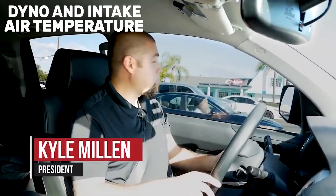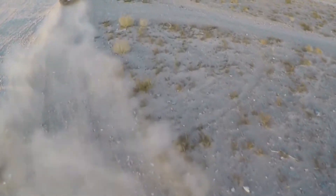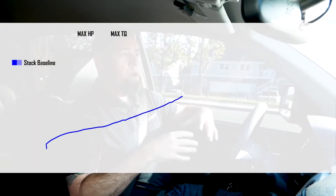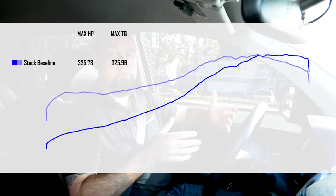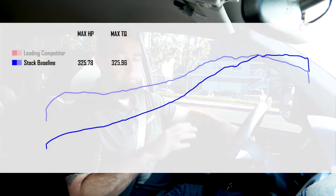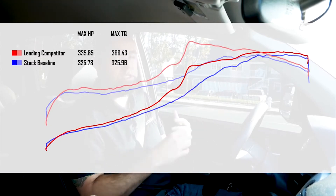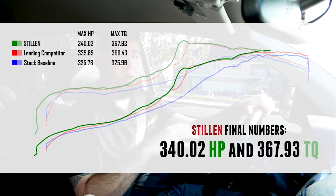Here we are with video number two explaining the Stillen True Power true cold air intake for the Toyota Tundra. We're actually driving on the same route we used during our intake air temperature consistency testing. The baseline average horsepower output from the factory was about 325 horsepower and 325 foot-pounds of torque. With the competitor intake and the port open, we saw about 335 horsepower on average — they did see an increase in power. And then we also saw 340 horsepower with the Stillen intake.